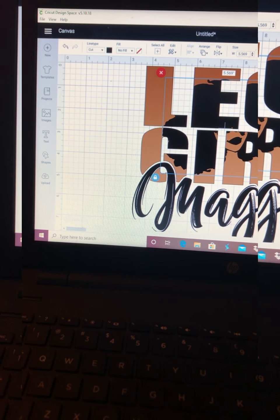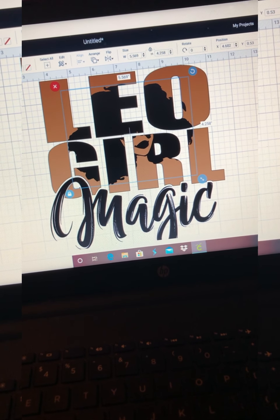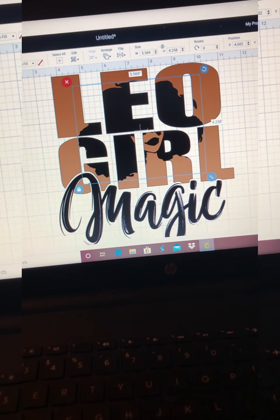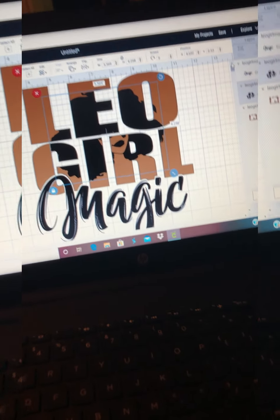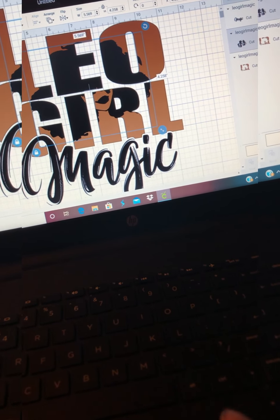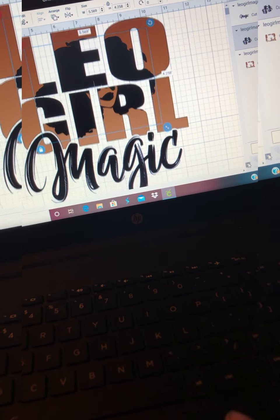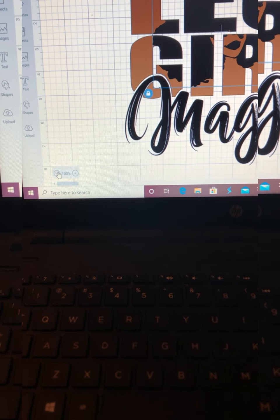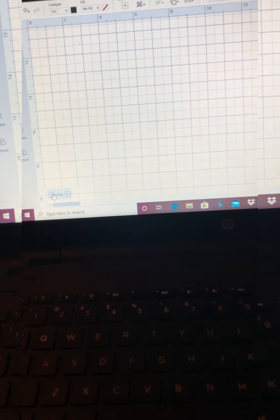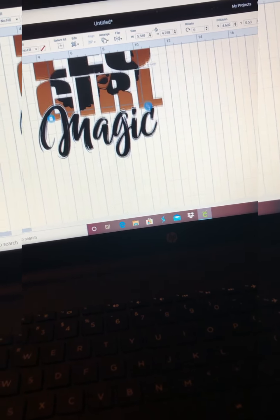Hey guys, welcome back to my channel. Today I'm going to be showing you guys another t-shirt video. This one is an SVG that I uploaded from Etsy — I think I got it for like $3. I figured it would be perfect to do Leo since it is currently Cancer season, but by the time I put this out it will be going into Leo season, so you might as well get ahead of it.